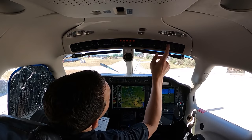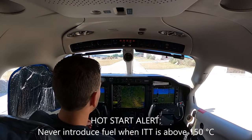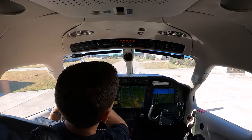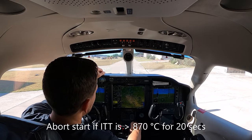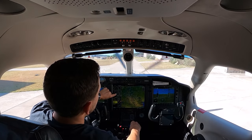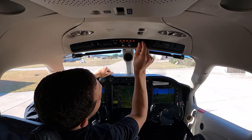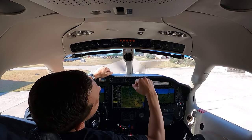Start. Going through here, just flow right to left — auto. We have NG rotation. Introduce fuel. Stabilize 698, ITT being reduced. NG is going to climb through 51 percent — NG is through 51. Condition full forward. Starter off. Fuel pump auto. Go ahead and do auto on the selector and all the trims.